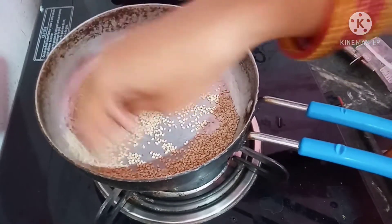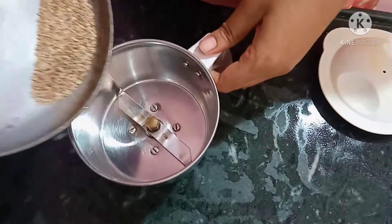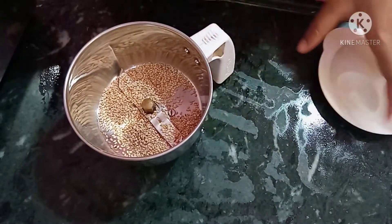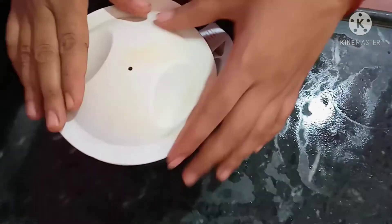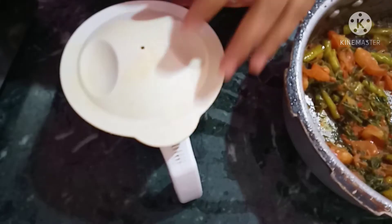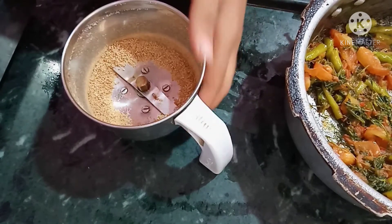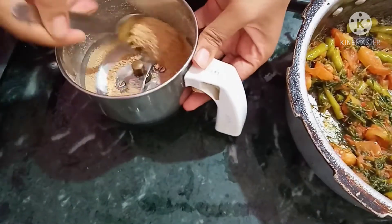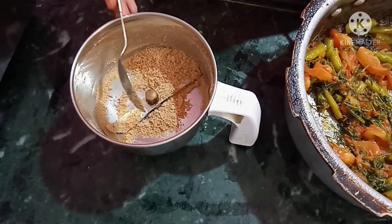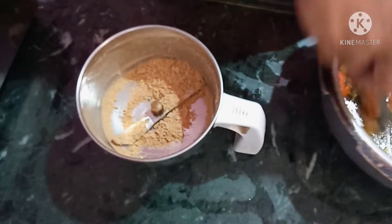Mix the rice for 4-5 minutes. Now we will add some salt to taste. We will add a little salt to the mix.